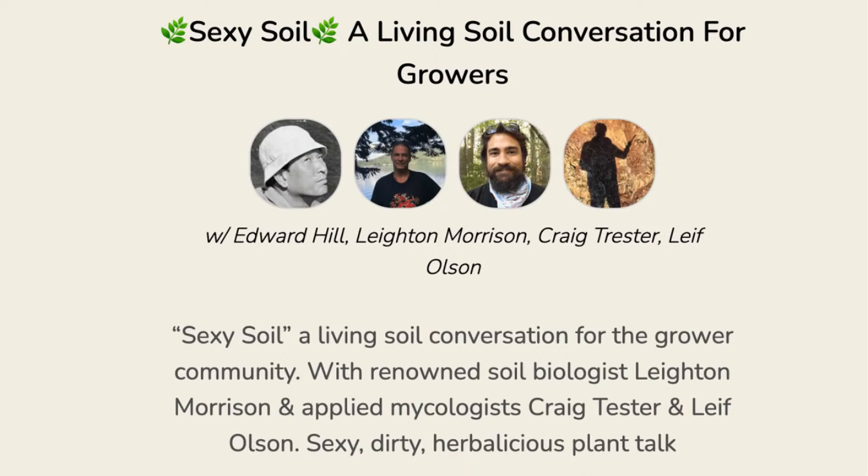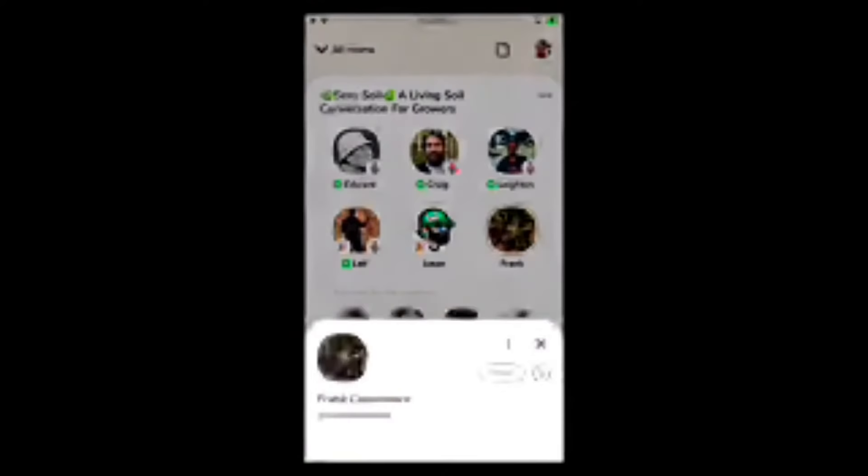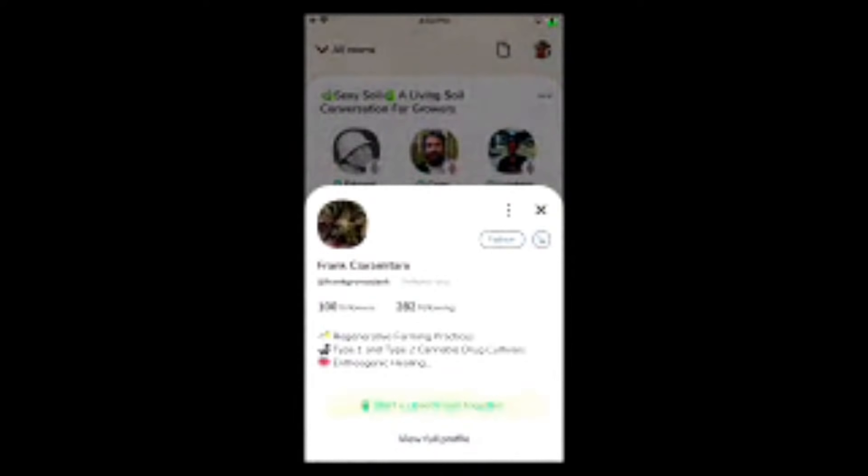Frank wanted to ask Jason a question — how's it going Frank? Big fan of Layton, Jason, Craig, and Edward — I really appreciate all your work. Jason and Leaf, I know you guys are from the Northeast. I'm from Massachusetts myself and I just want to ask: when it comes to winter we deal with a lot of struggles — we can't just go out and harvest these nutrients as we please. Is there anything you guys do to store these nutrients to get ready for winter?